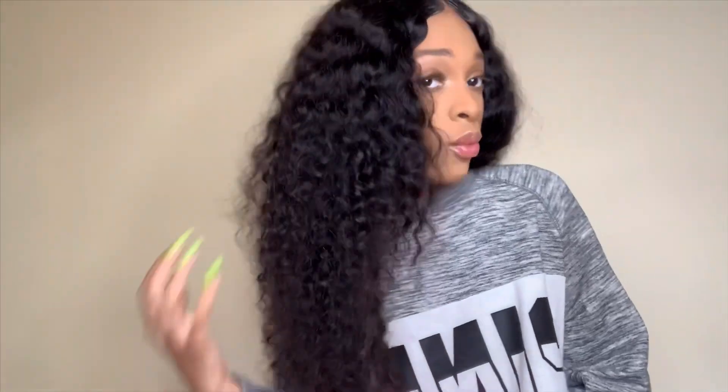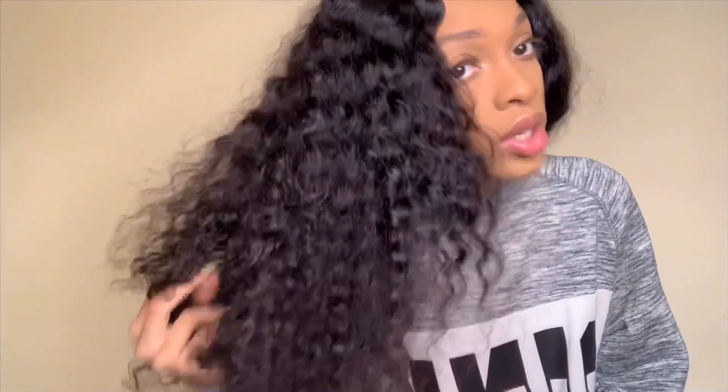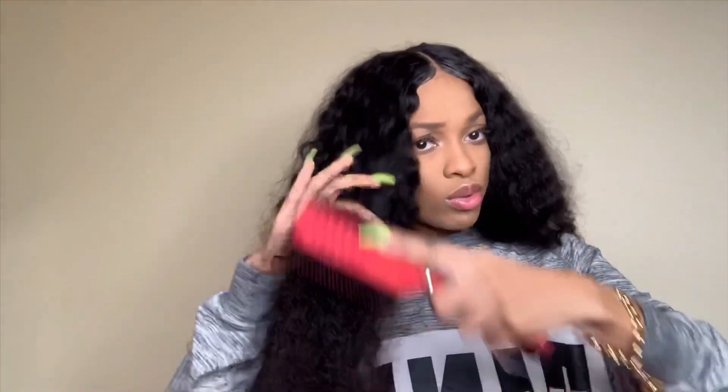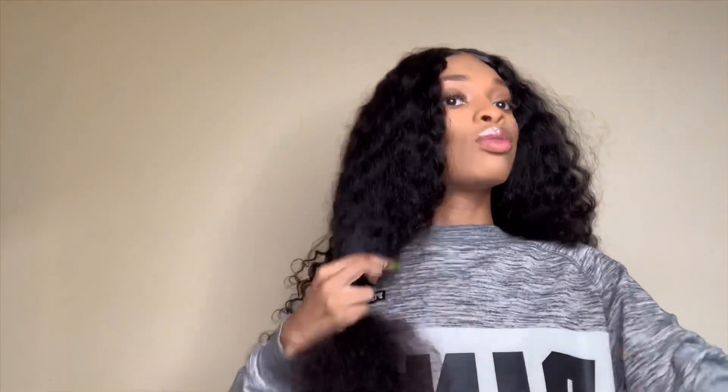We'll give this hair time and I'll come back with an update. For now, I'm just going to brush this hair out and wet it so you guys can see how it behaves when wet. Right now it's just in its natural state — nothing on it, no product. I'm going to brush it out and wet it so you guys can see the slay.